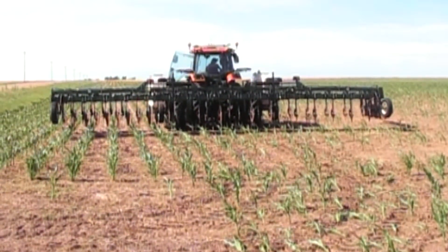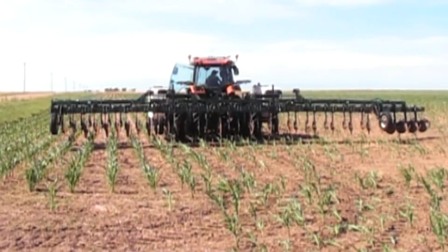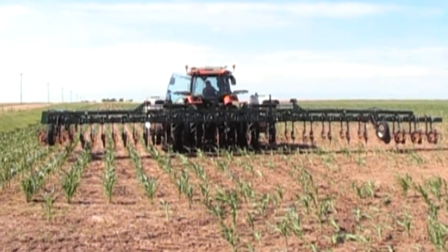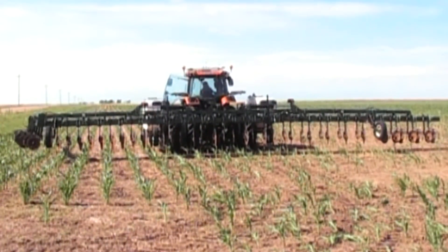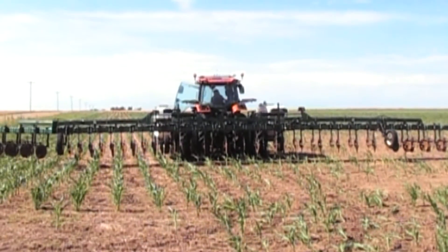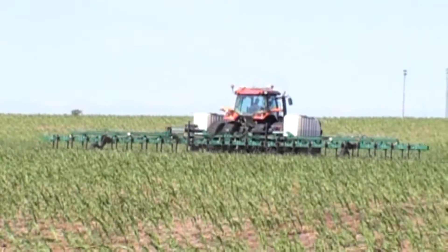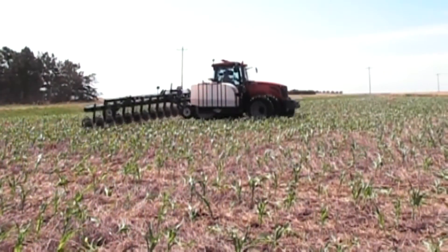Hawkins has continued to improve the bar's strength and stability and yet has maintained the versatility of this 60 foot plus mounted toolbar. The most popular configuration is the 61 foot 24 row 30 side dress bar shown here. A wide variety of configurations are available, including both cultivator and planter configurations. Custom configurations are also available.